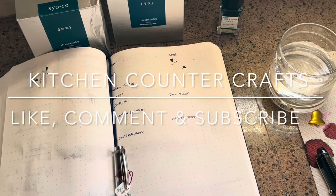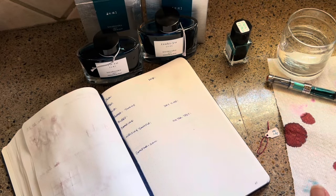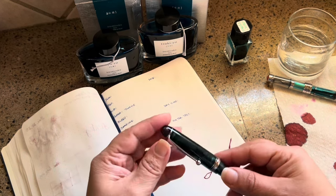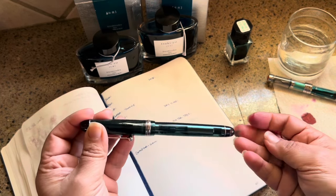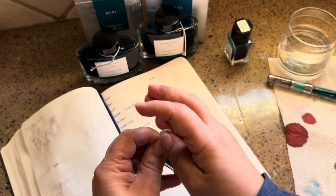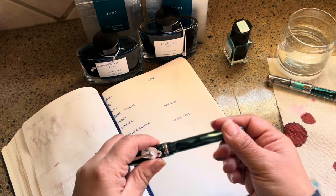Welcome to Kitchen Counter Crafts — if you like this video, would you please like, comment, share, and subscribe. I wanted to do a review today of just the beautiful greenish inks I've been using lately, and one that I've been using quite a bit has been this one in my Pilot Custom Heritage 74. It is Ko-roki, and I don't think I've done any kind of review on this ink before.